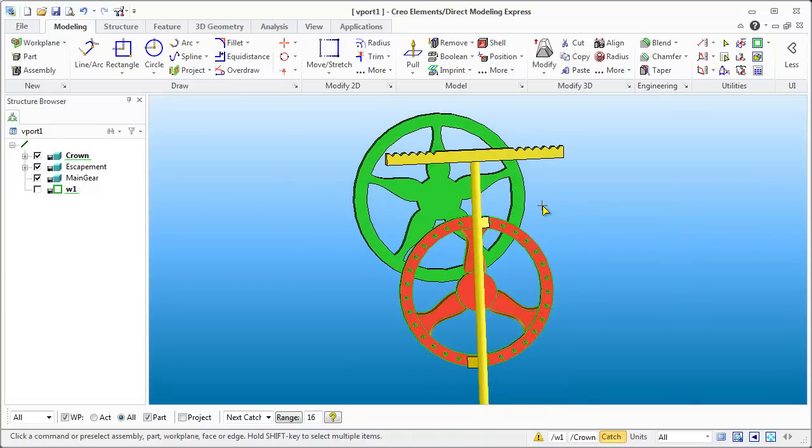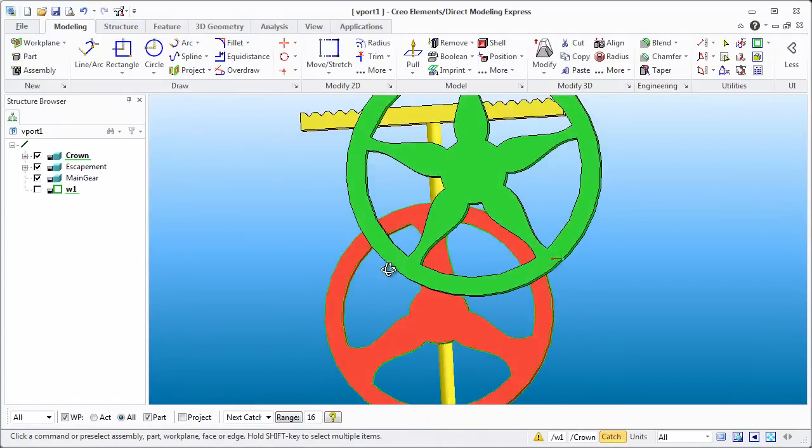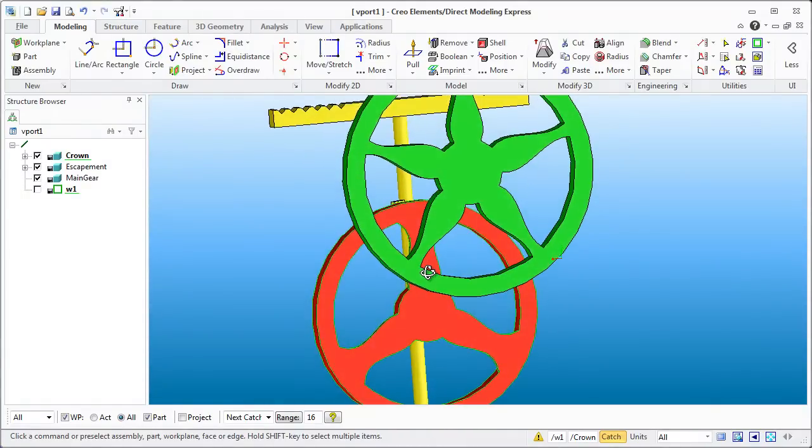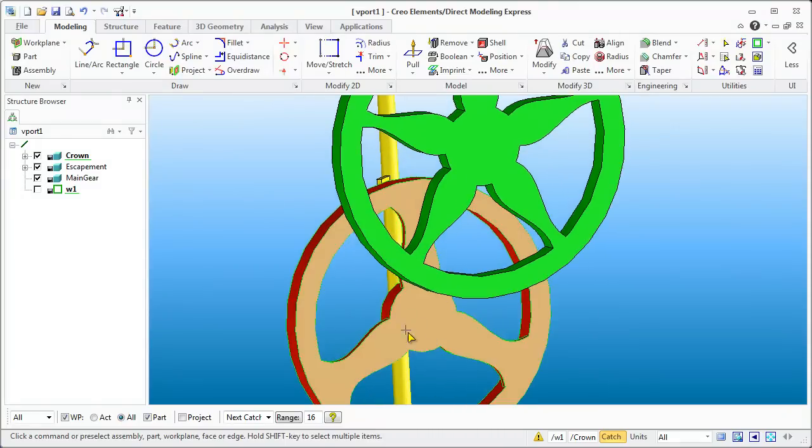You're probably thinking: this is great, you've got that gear, but there are no teeth on it — and you're absolutely right. What we're going to need here is a 10-to-1 ratio, so I'm going to have 6 on this side and 60 on this guy. How this one is made is quite simple, and we can demonstrate how this is all going to work properly.